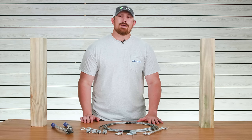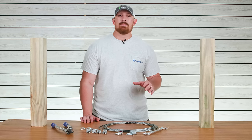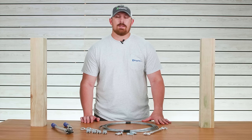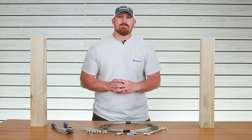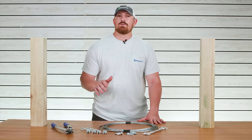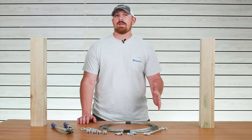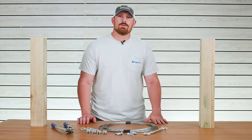Hey everybody, I'm Tyler with eRigging.com and in today's video I'm going to teach you how to make a basic cable tensioning rigging assembly that can be used for a wide variety of applications. If you're hanging up string lights in your backyard or maybe you're even giving structural support to an object, this type of assembly is going to be a great all-arounder for the majority of your applications. Don't forget to subscribe to our channel for more helpful rigging tutorials.